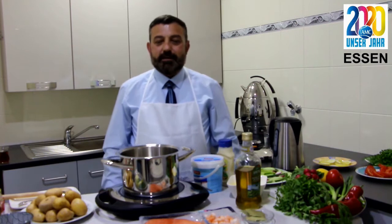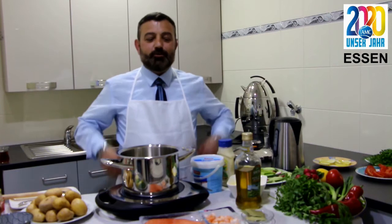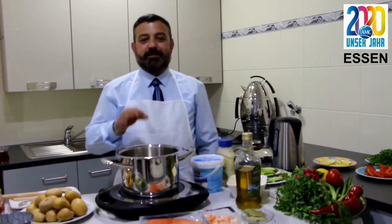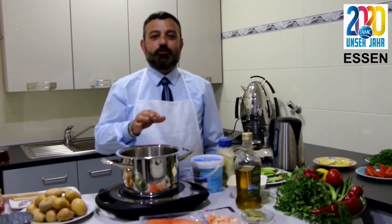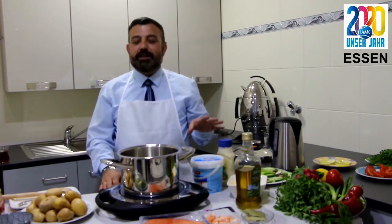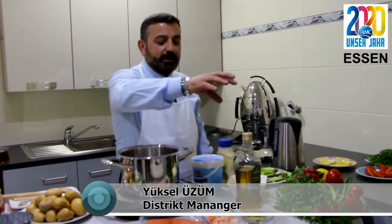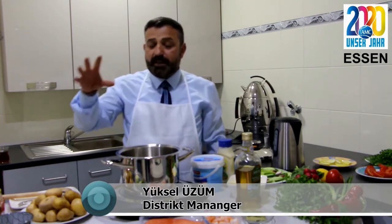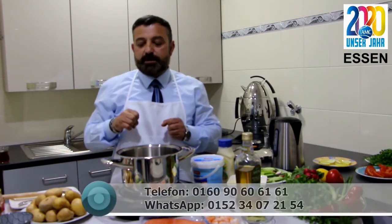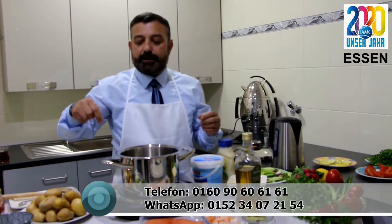Sayfamın değerli takipçileri, her birinizi tekrar sevgi, saygı ve hürmetle selamlıyor, kucak dolusu muhabbetlerimi gönderiyorum. Yine bir Ramazan'a özel yemek tarifiyle Yüksel'in mutfağından AMS SM Bürosu'ndan tekrar karşınızdayız. Bugünkü menümüzde kendi yağıyla pişecek balığımız, defne yaprağı, garnitür olarak patates saçlaması ve özel bir balık sosu tarifi var.